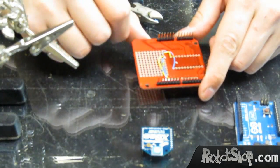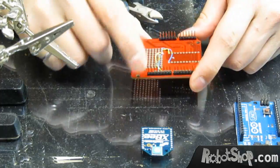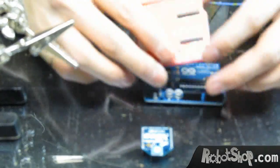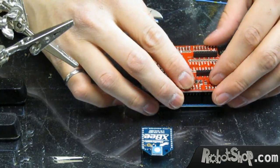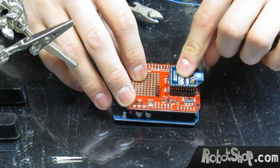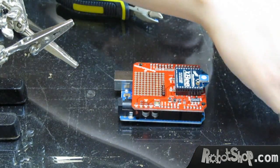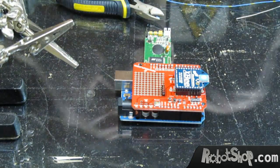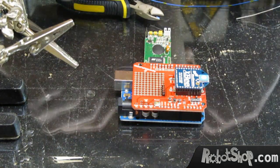We're going to connect the power and the communication lines — and that's done. It's ready to be mounted on the Arduino. Now we can take the VRBot module and plug the cables in.